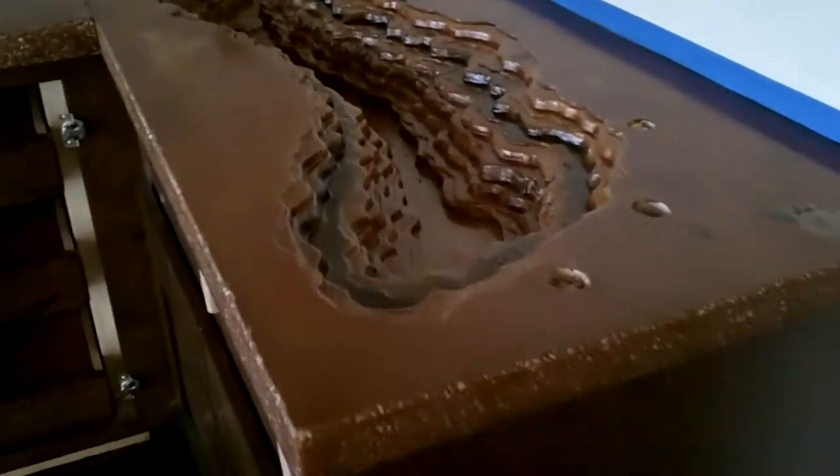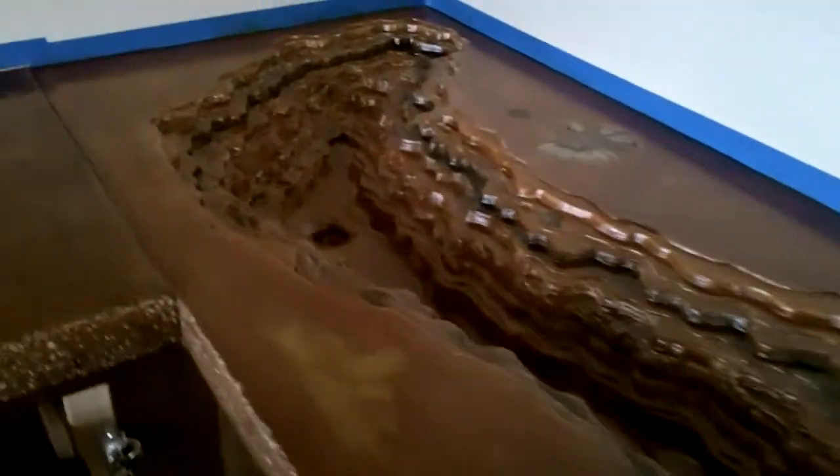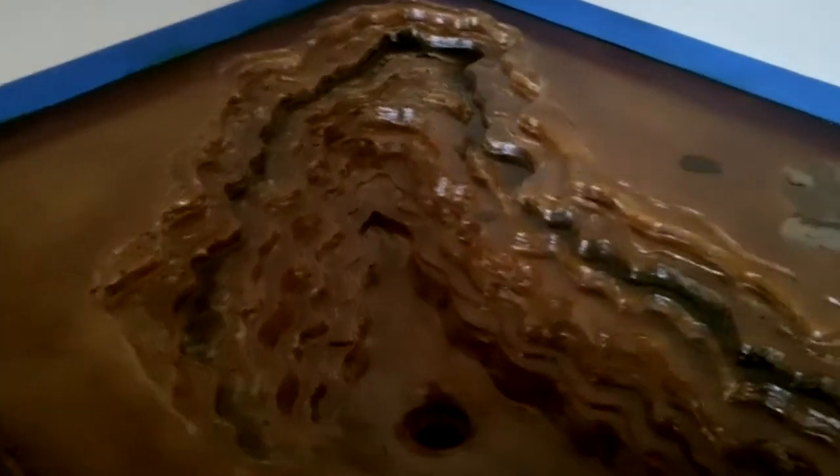Now let's check out our countertops. This was probably the most innovative sink we've ever done. This is what's referred to as an erosion sink — a lot of form work. We did some acid staining on it yesterday and sealed it. That's the erosion sink.